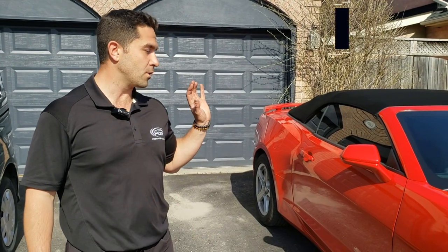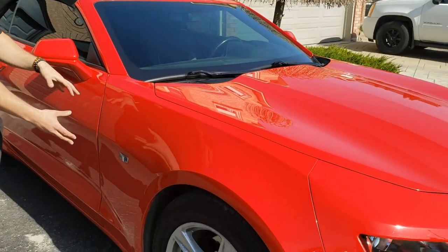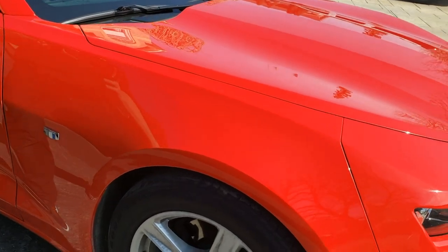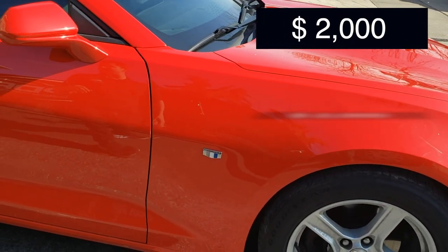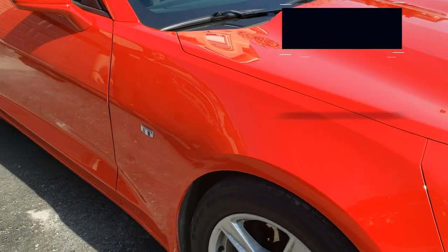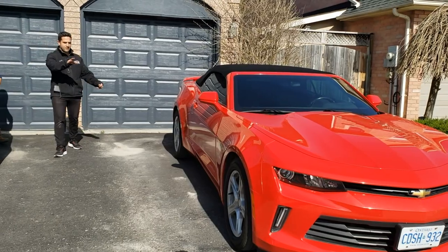So there it is, our repair on this 2016 Camaro. The repair came to close to $1,000. Something like this at the body shop — redoing the fender, pulling everything back out, painting, grinding, sanding, all that kind of thing — usually can come to about two grand. So the customer had a saving of about $1,000.